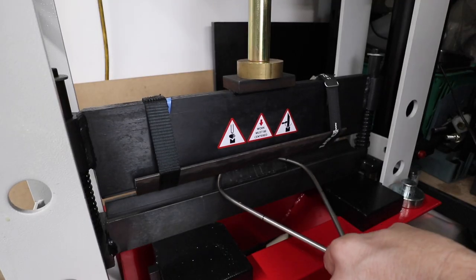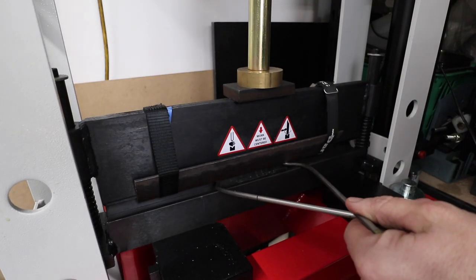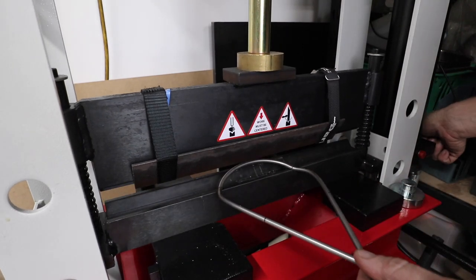If you're into building motorcycles, a hydraulic press is something that's going to come in handy quite often. But if you don't have one, you can simply bend this round bar over the edge of a bench or in a vice.